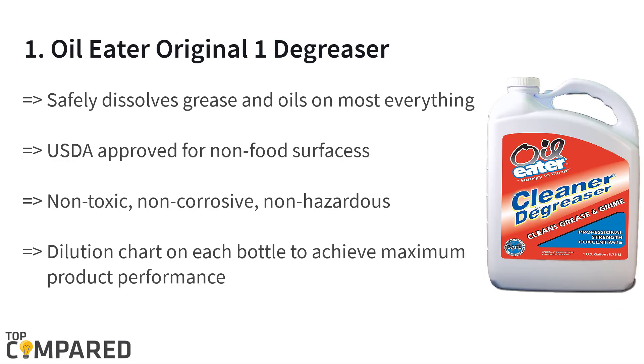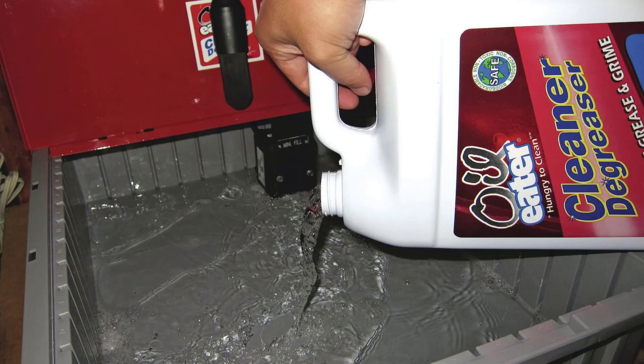The final product is the Oil Eater Original One Degreaser. The product dissolves grease and oils from almost all surfaces and contains no acids or petroleum-based substances. The water-based solvent is biodegradable and perfect for the environment. It is suitable for both industrial and domestic uses and comes in concentrated form.